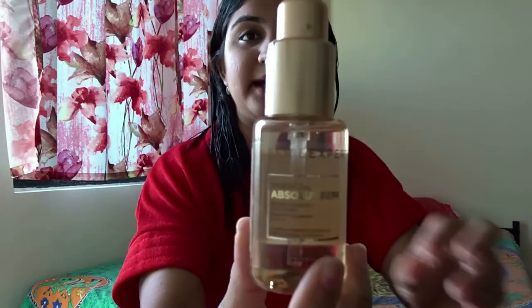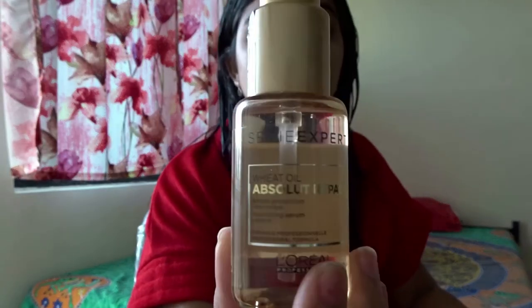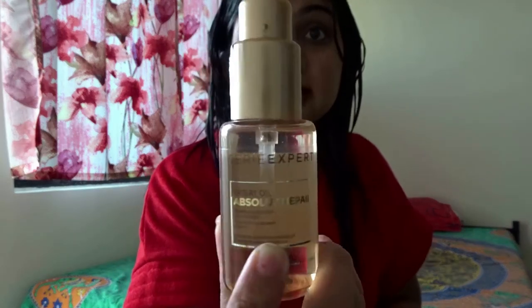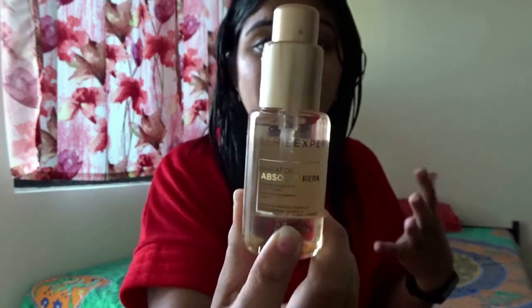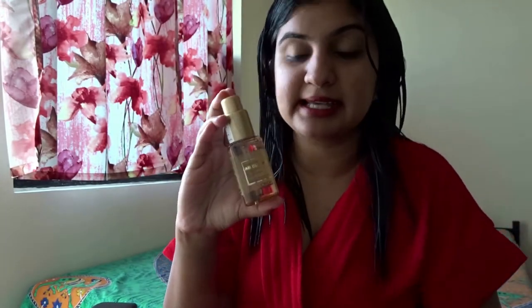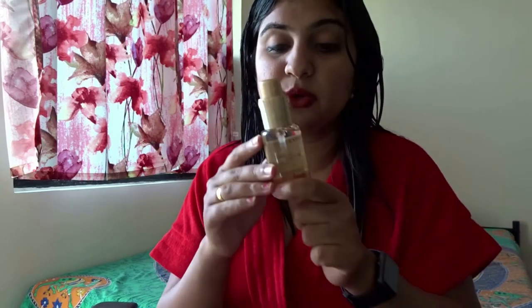Next I'm going to be using the L'Oréal Paris Absolute Repair hair serum, which contains wheat oil. Wheat oil helps leave your hair nourished and gives a shiny and silky look. The bottle is very cute and compact — the serum is about 50 ml in size and costs about 620 rupees. This is an absolutely helpful serum. Just make sure you use everything in order.